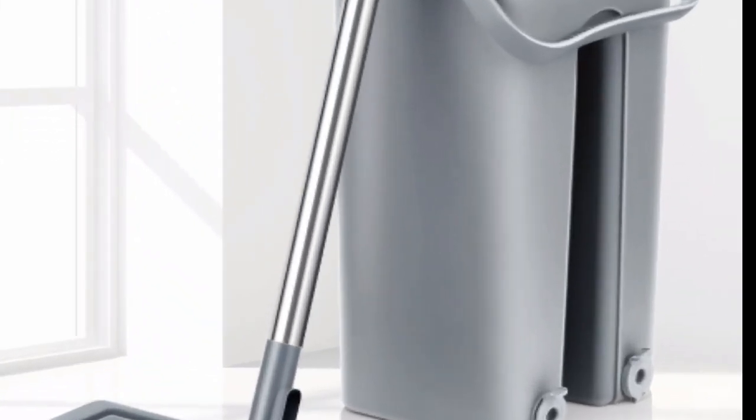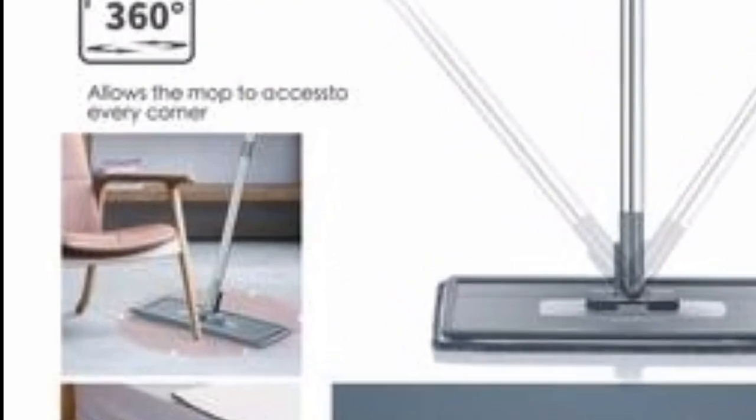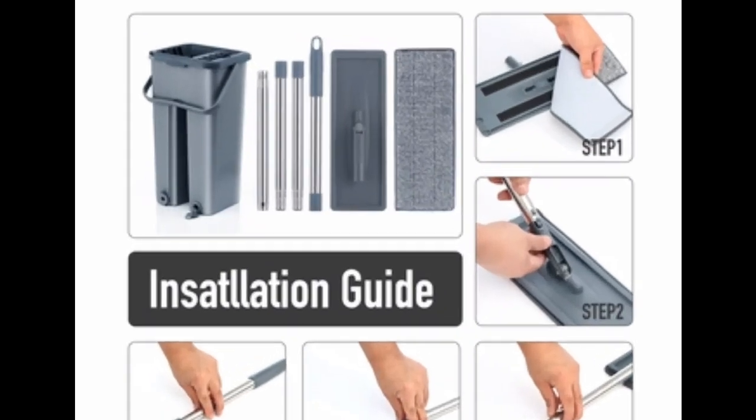I've been using this mop for a few weeks now and I'm really happy with it. It's a great way to keep my floors clean without having to put in a lot of effort.